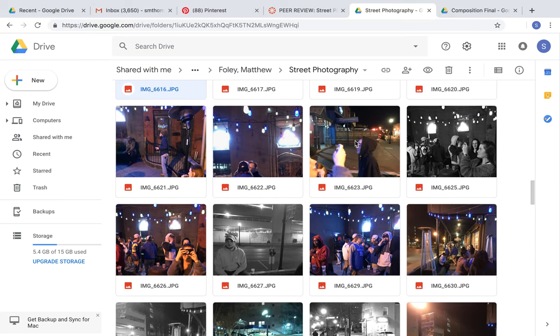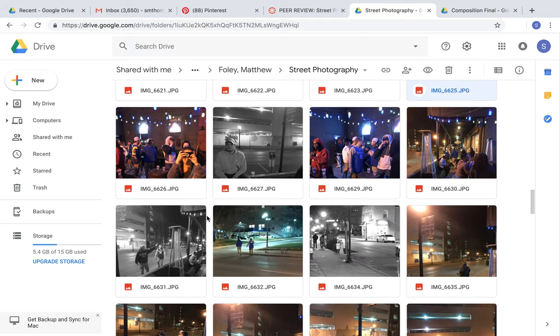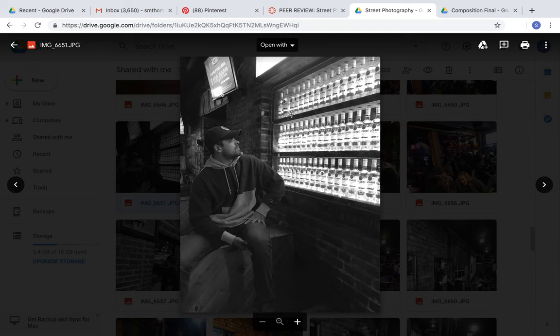He took a bunch of those, and then he alternated with black and white. This image is really cool because you have a girl right here capturing what looks like a video of some sort, and then you have someone accidentally looking at the camera — and it's black and white. Very cool image. One of my favorite images: this one's very interesting because it's in black and white, but then you have the lighting right here that's really intricate and very bright. That's a cool image.